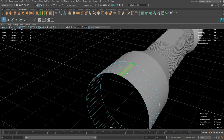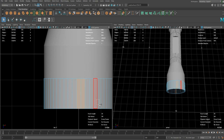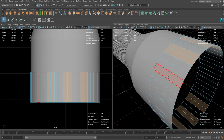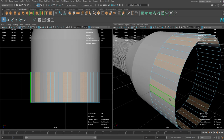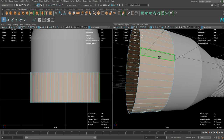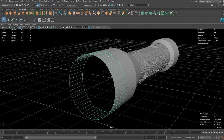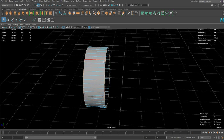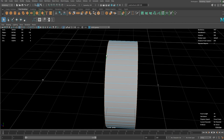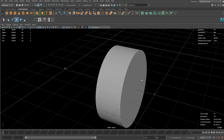I want to select some of those faces evenly to create a gear-like shape. This doesn't really match so let's try another method which is Boolean. It's not the best way but it's worth trying. So let's fill all the holes on the geometry so the Boolean works better.